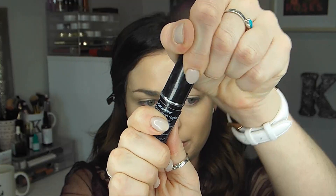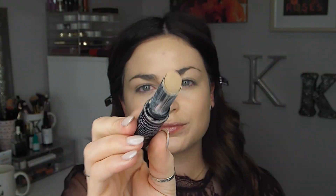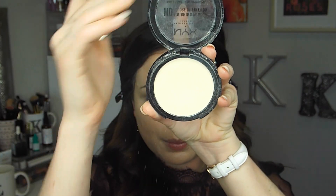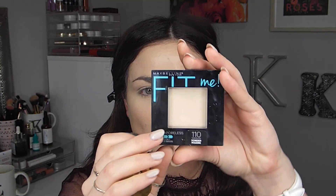For concealer, I'm going to be taking the Dermablend Quick Fix Concealer. I'm showing all of these steps super quick here because these are all the same products that I've been using lately, so you guys have seen these a few times now. Using the beauty blender before I go in with some setting powder — I'm using the NYX Banana Powder for underneath my eyes and then taking the Maybelline Fit Me Powder for the rest of my face.